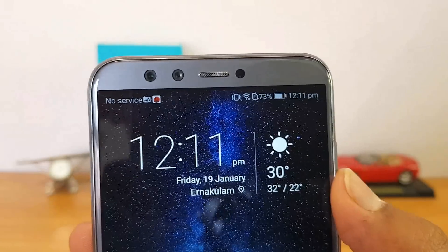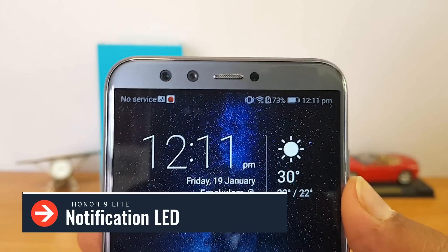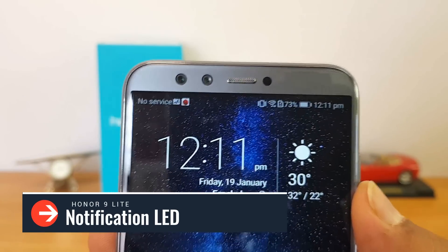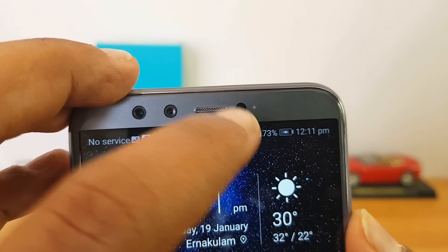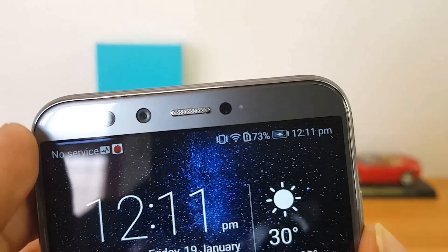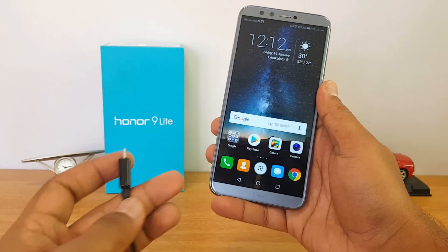This device does come with a notification LED. We plugged in the charger to demonstrate — the notification light is white in color. That's the notification LED available on this device.